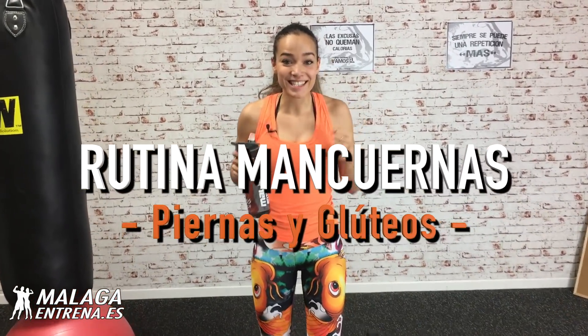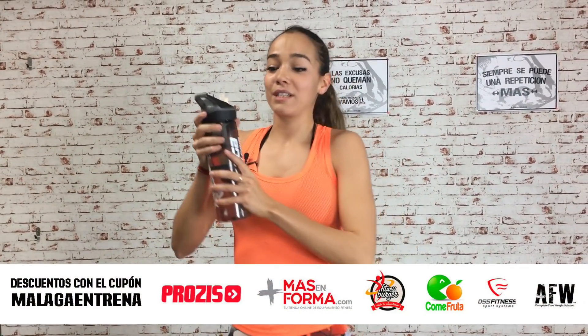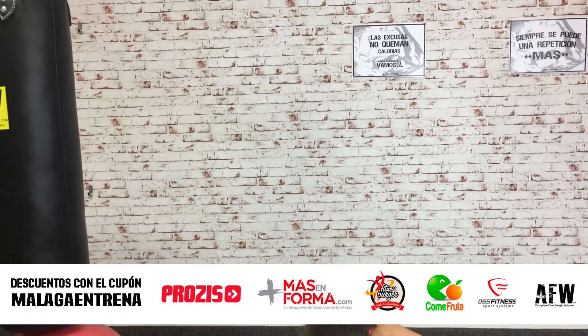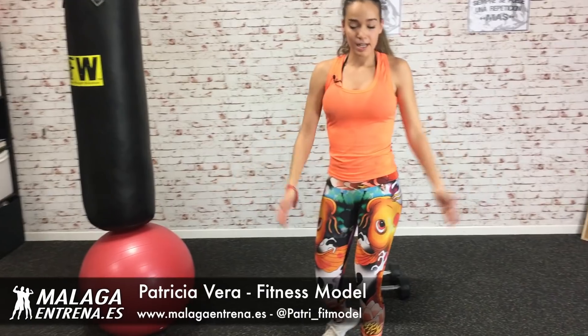Muy buenas chicos y chicas, ¿qué tal estáis? Piernas y glúteos a full. Espero que tengáis el agüita preparada, la colchoneta, la toalla sí. Un fitball o si eso lo hacéis en el suelo. Y nuestras mancuernitas. Si no tenéis el material, en la descripción del vídeo, kit de entrenamiento.